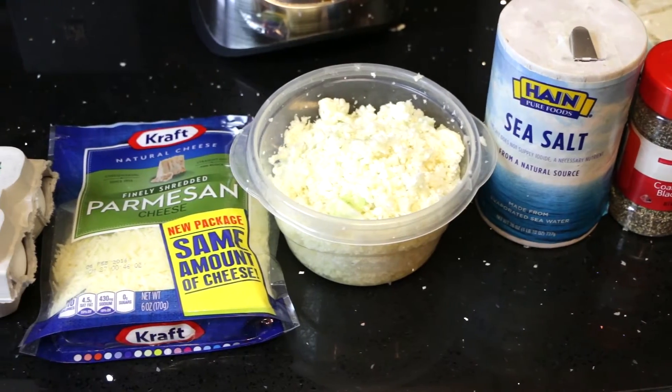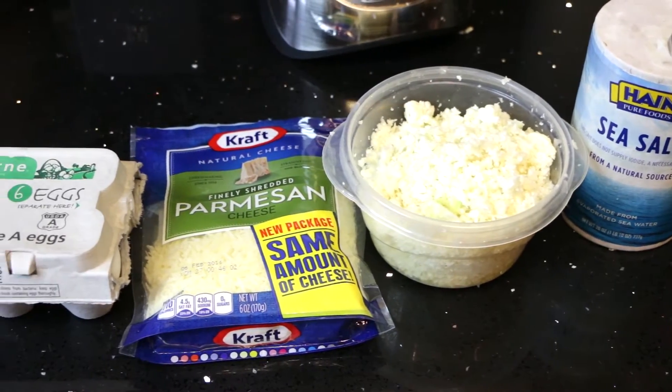So today we're making pizza — healthy pizza. We're going to take that cauliflower rice. First thing I want you to do: preheat your oven at 425.